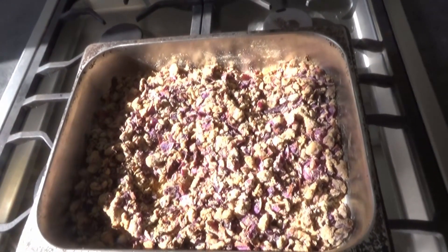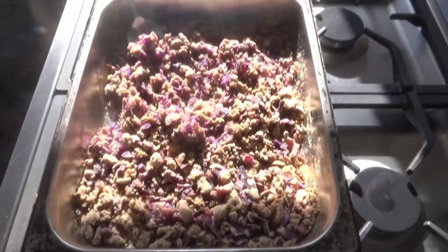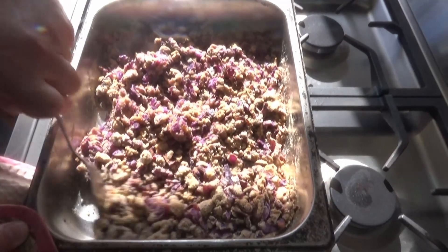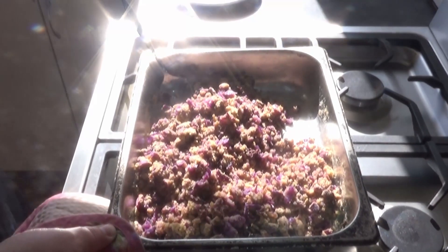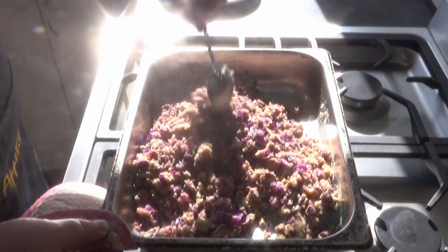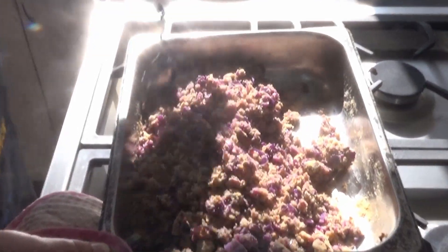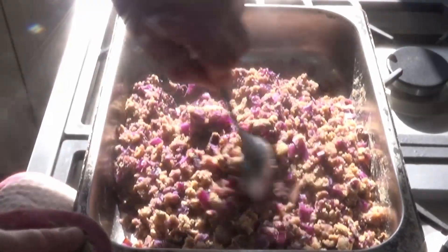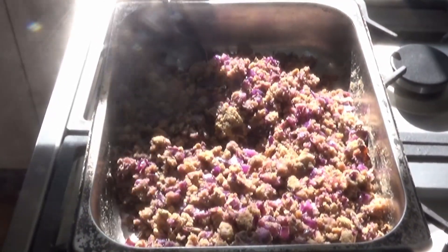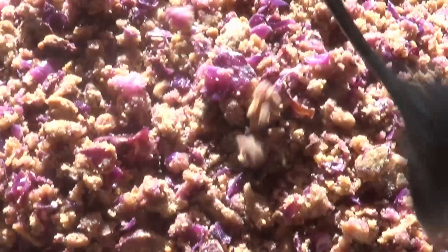There we have it. Let's get a look here. It smells very meaty. The cabbage has released some moisture into the flours, and the texture feels really, really good.